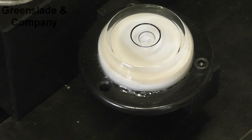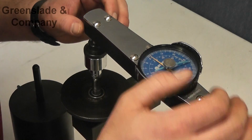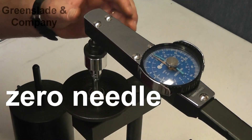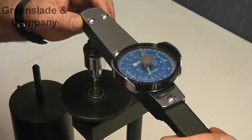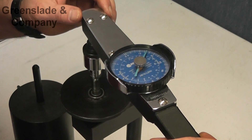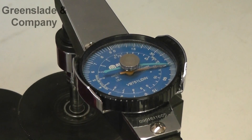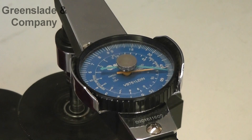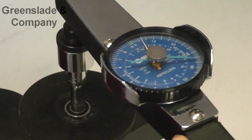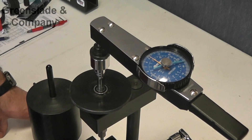Now we know that everything is level, tight, and ready for torque testing. When we start our torque test, the first thing we want to do is zero everything out. We zero our memory needle. We grab our torque wrench and according to what we need to hold, we need to be able to resist up to 50 inch pounds. So coming up 40, 45, 50 — we're right there where we need to be. We can go a little bit more just for good luck. And looks like we have another successful recess strength test today.